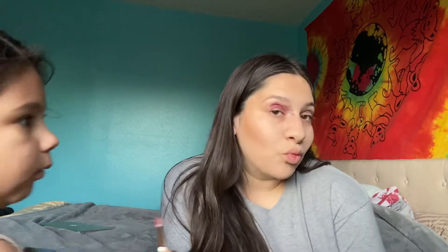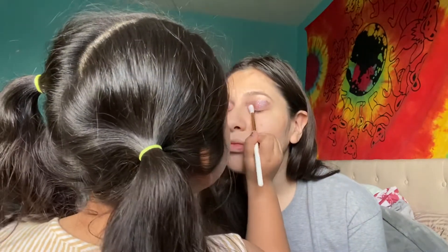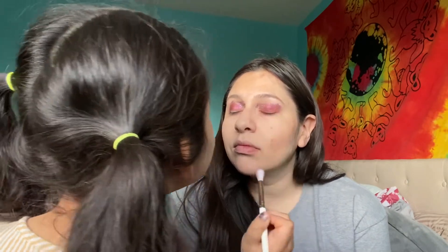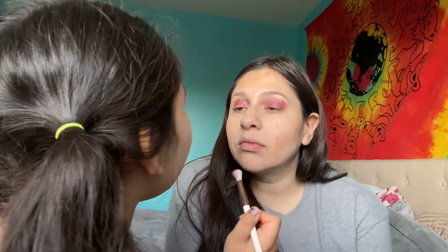Oh my god, you look so adorable! I look so adorable! You're so cute. Oh my god, what did you get this beautiful from? Wow, you're cute. Okay, what else? What do you want to do to mama? Can you give me that brush? I want to do something else. Let me see what's here.